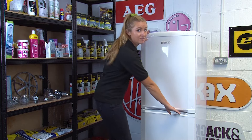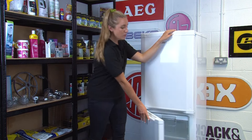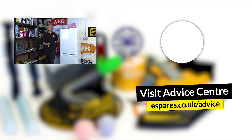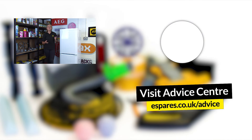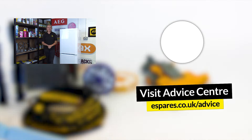We hope this video has helped you successfully reverse the doors on your Beko fridge freezer. We also have another video with handy energy saving tips for your fridge freezer, so be sure to give that a watch too. Make sure to subscribe to our channel for more appliance repairs, maintenance videos, and product demonstrations. We'll see you in the next video — thanks for watching!